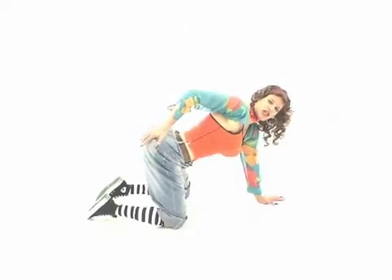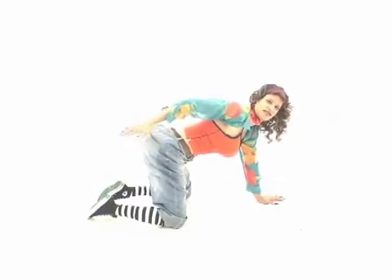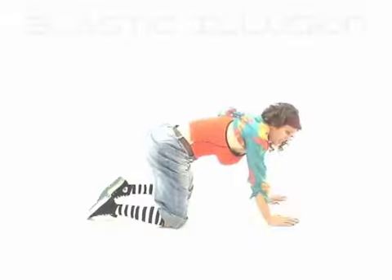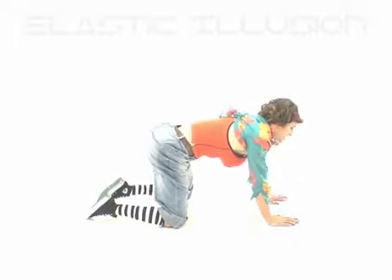Get down on your all fours. This right here is going to go up and down. Hold it, hold it, hold it — up and down. You need to practice. I'm going to start in and go out. That's the arch. Here we go, ready? Ten, nine, eight.